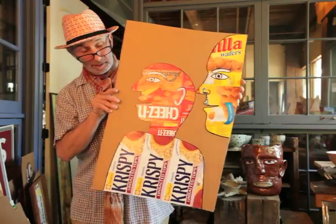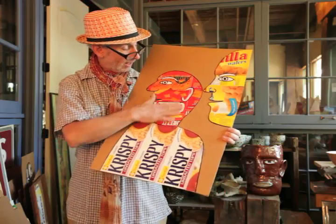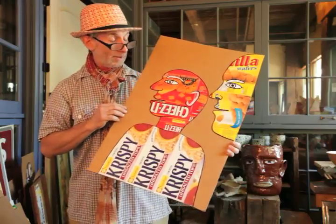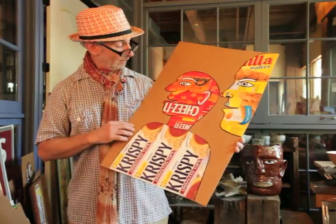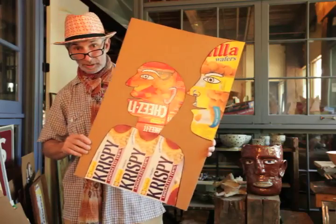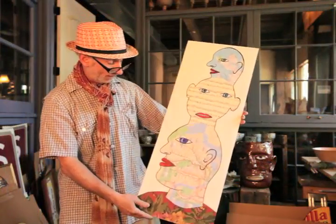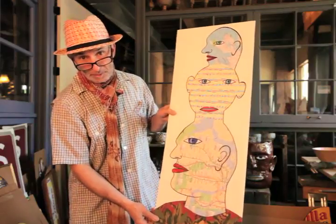This is a collage I made. One day I was walking through the grocery store and just the colors and the pictures — it's very colorful. I wanted to make some people who have little Cheez-Its all over their face and some vanilla wafers on their cheek. Look at that nice shirt he's got. Now I just made this one last week — this guy has a New York City subway map face.